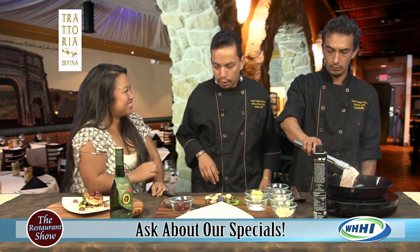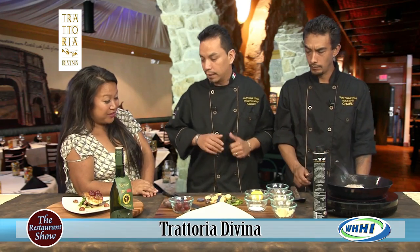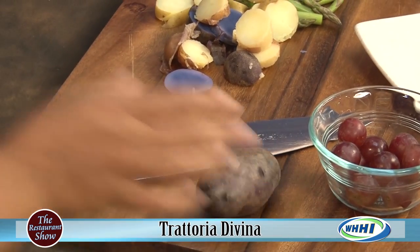One of the potatoes is a purple potato — you can get that at the grocery store. It adds a beautiful visual pop to the dish. We always try to use organic vegetables and look for something different rather than just a standard potato.